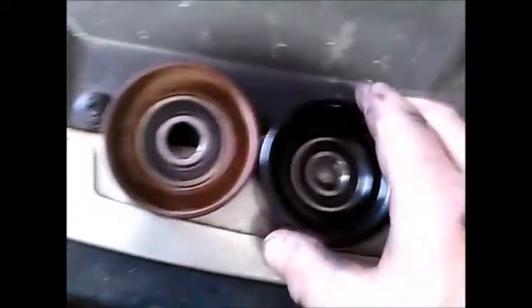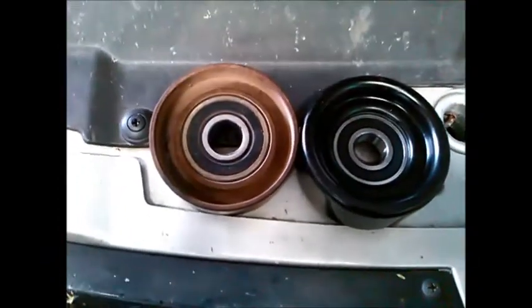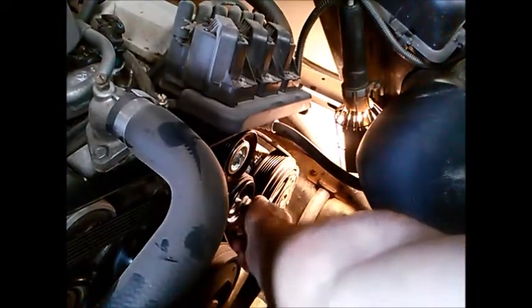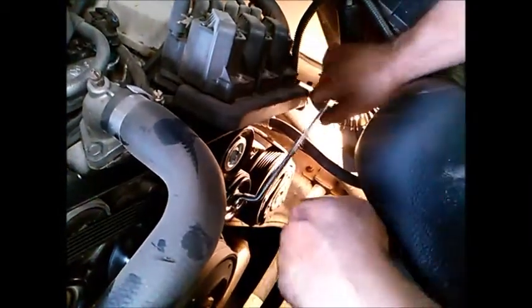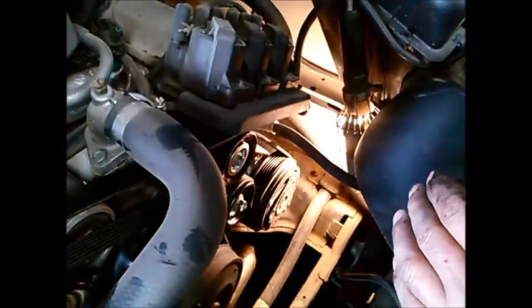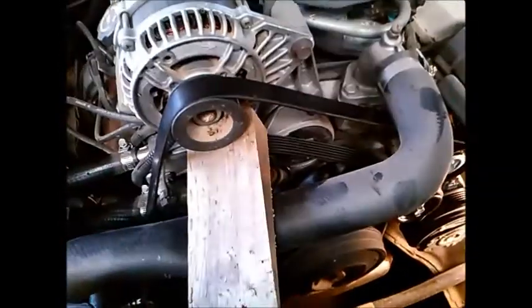Make sure they look the same or similar. This one has actually got a little washer that goes on there, which is unusual. Anyway, we just put that one back the same as we did the other one. Tighten it up, make sure the top one is tight as well. Then we can take our wedge out.